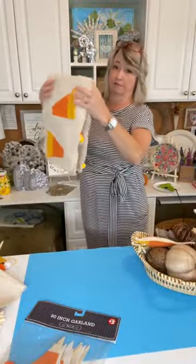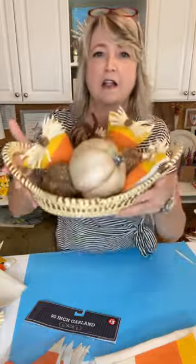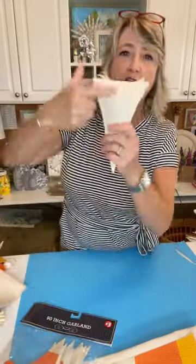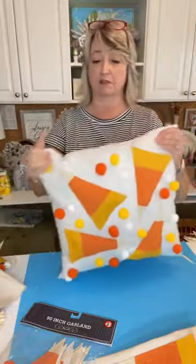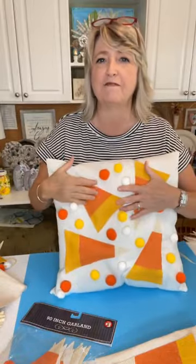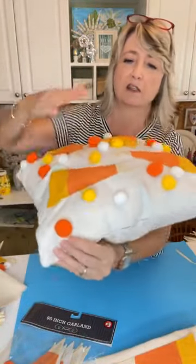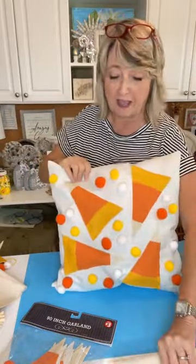Day two was these bowl fillers — isn't that just cute? I used canvas duck for the back, stuffed them, used the hula skirt and the same buttons. Then day three might have been the absolute cutest day — we made this stuffed candy corn pillow. I stuffed the little candy corns with polyfill and glued the little pom-poms onto the pillow.